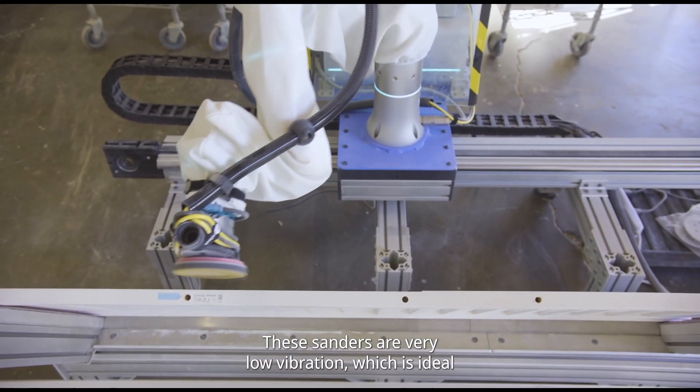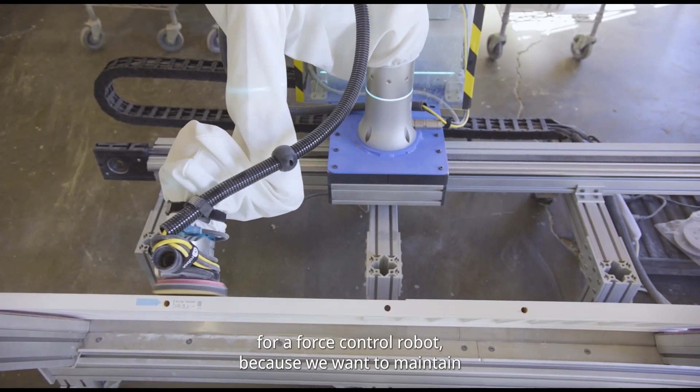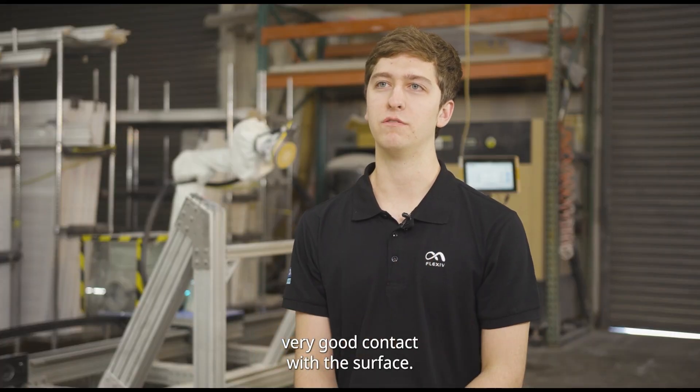We chose the on-robot sander with the Flexive robotic arm. These sanders are very low vibration, which is ideal for a force control robot because we want to maintain very good contact with the surface.